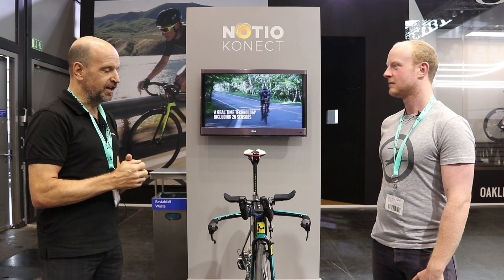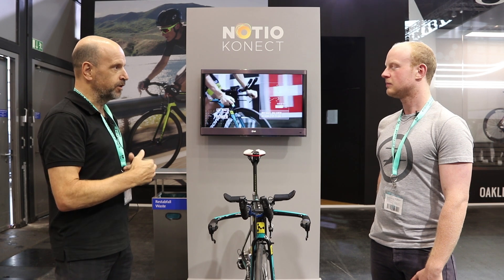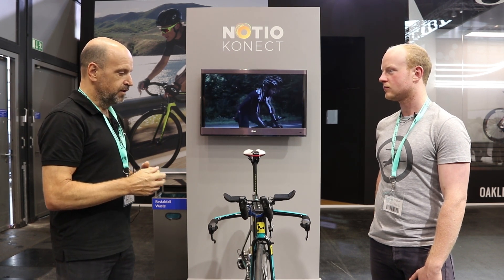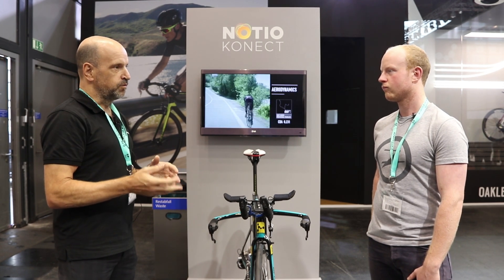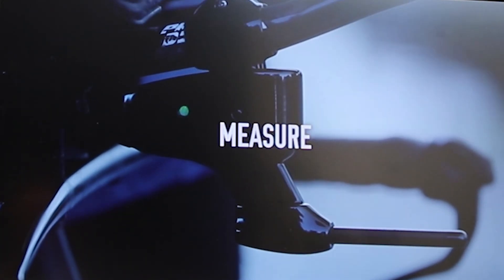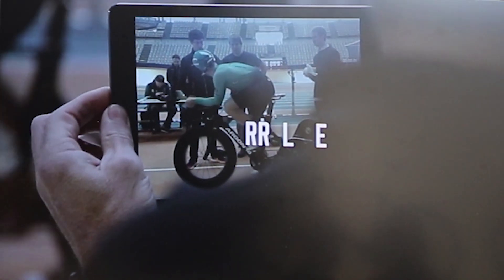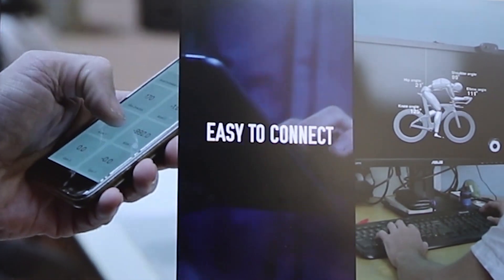Everything we said we were going to do last year we've pretty well done. The biggest change is we went from the concept of an Argon smart bike to a smart device, the reason being we want to make this device available for any bike brand — not just Argon. The product technology spun off into a company called No Show Connect and we're at NoShowConnect.com.